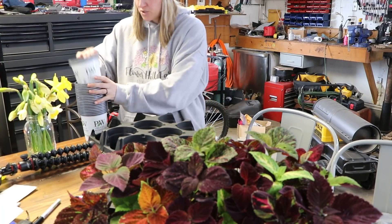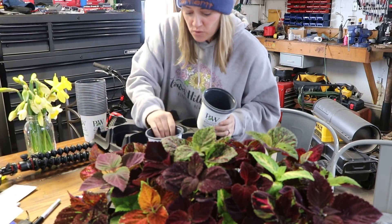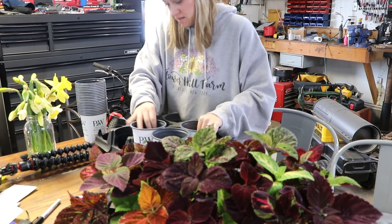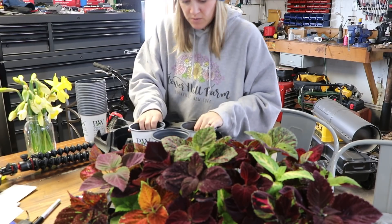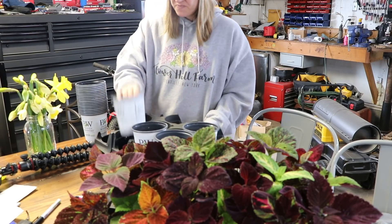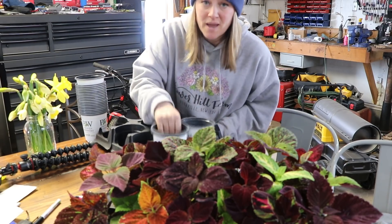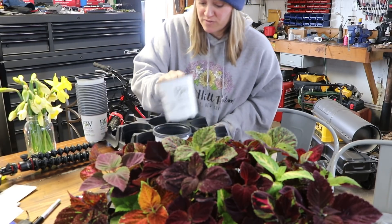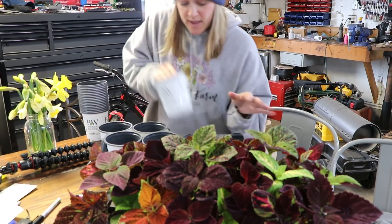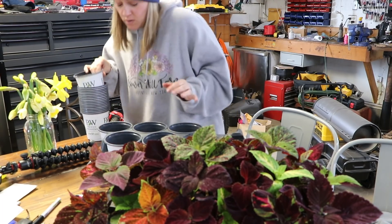I'm going to go ahead and put the trays in here and fill them with soil — wait, this is not the right tray. Stand by, I know I have the tray for it. Let's just fill the pots with coleus.